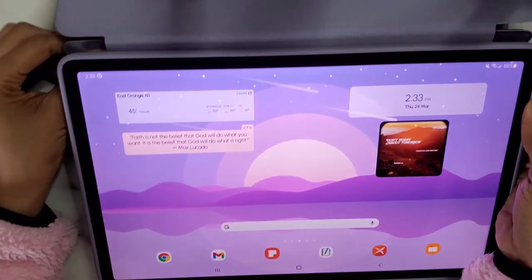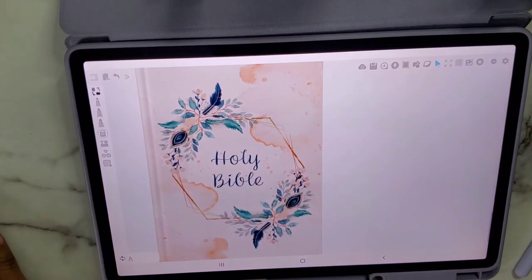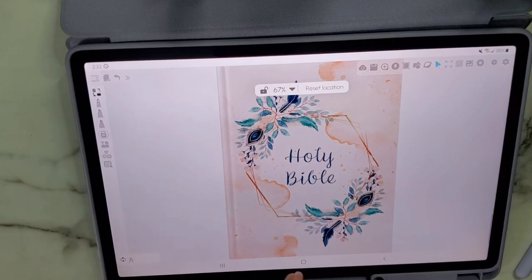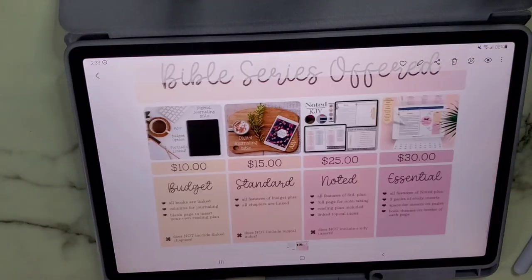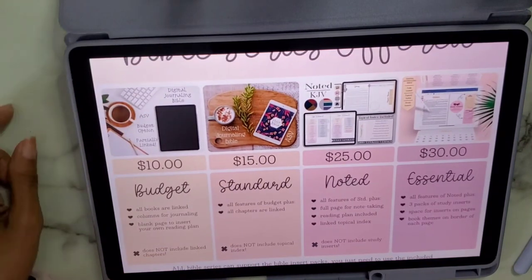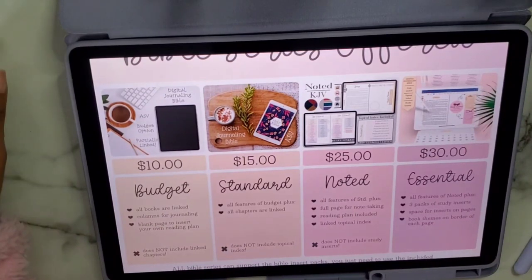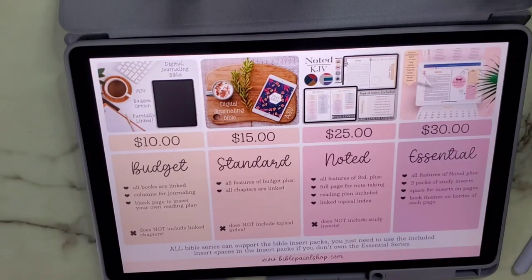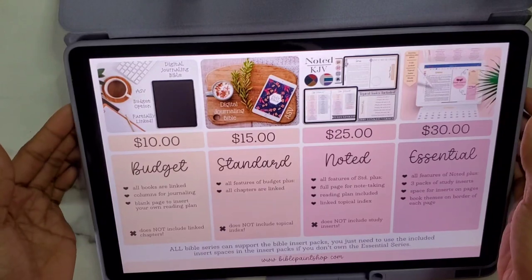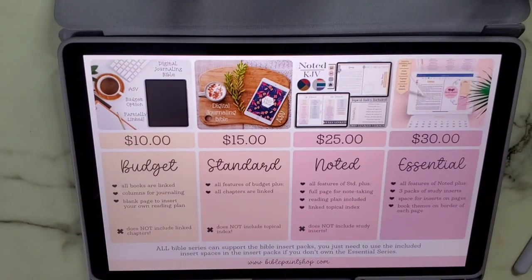That's pretty much everything I have for this Bible. I really enjoy it and love the cover I chose. If you're interested, check out her website — the Bible Paint Shop — links are down below. The pricing is $10, $15, $25, and $30, and the new study Bible comes out at the end of the year. I hope this video was helpful, and I look forward to featuring more digital Bible journaling content on my channel. See you in the next video!